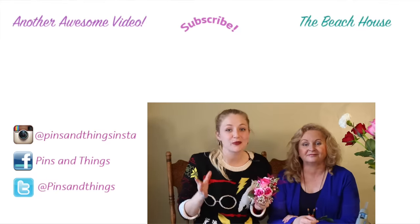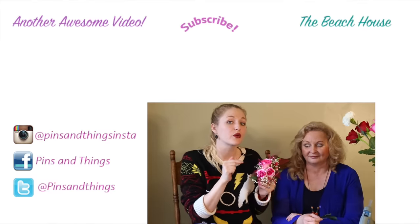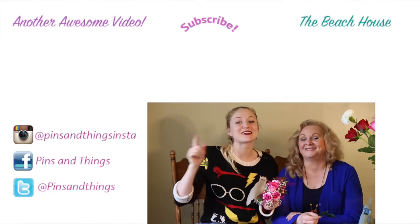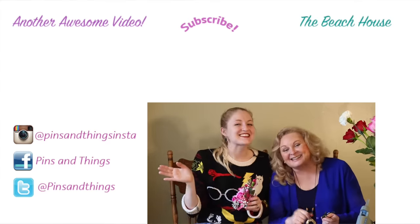Thank you guys so much for watching. Make sure to subscribe and stay tuned because I'll show you how to make a matching boutonniere to go with this very soon. If you want to see more of my really cool mom, click over here to watch the beach house, and I'll have some other bouquet ideas over here. See you guys next time!